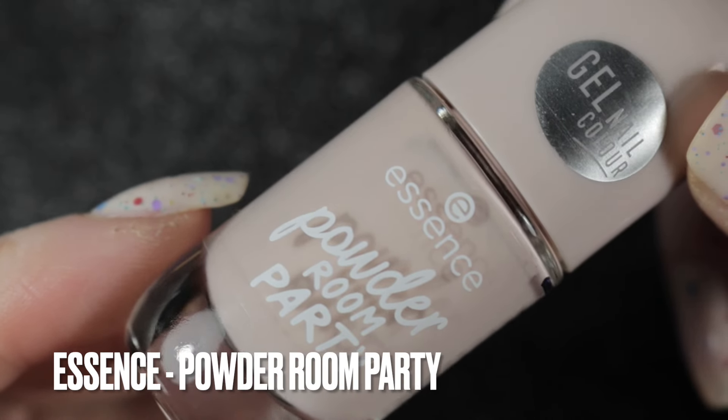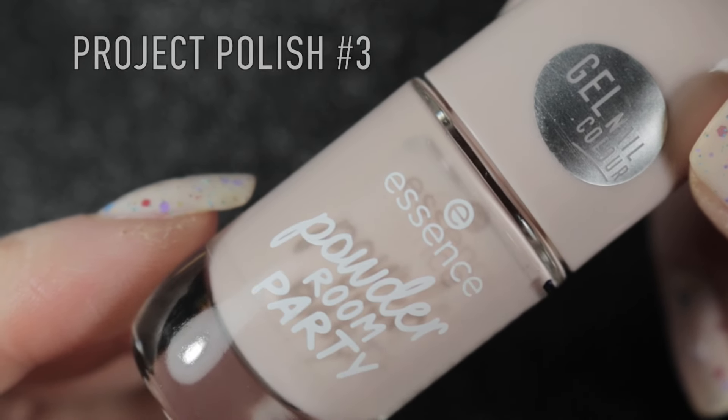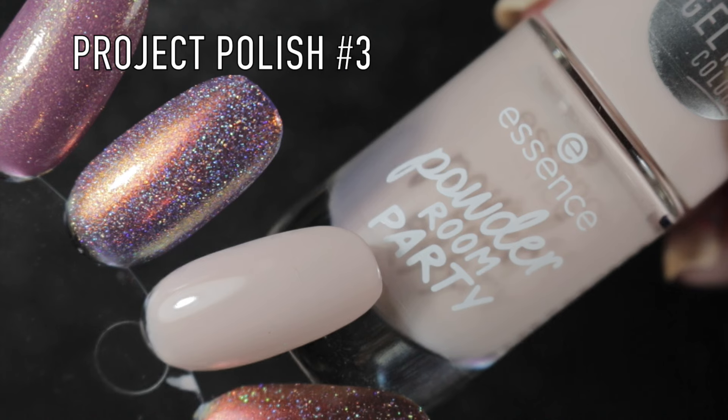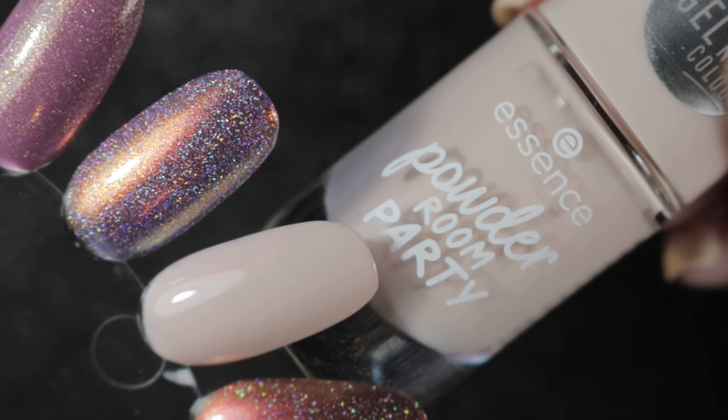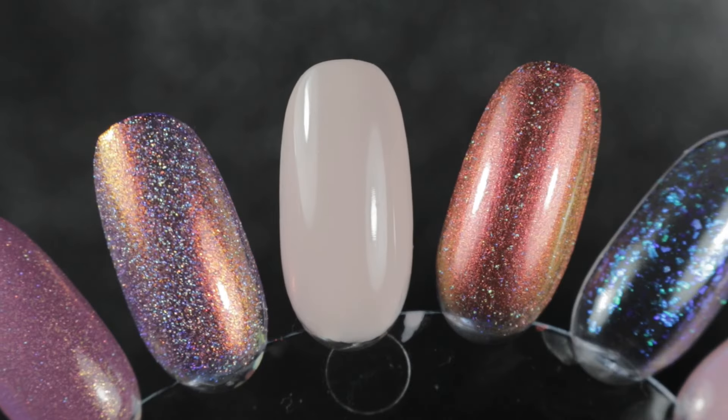Then we have another of the polishes gifted to me by Louise. This one is Essence Powder Room Party - it's the third project polish on this rack and it's a sort of very pale beige colour.